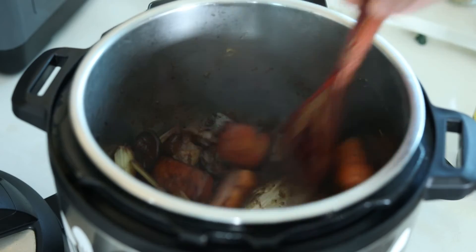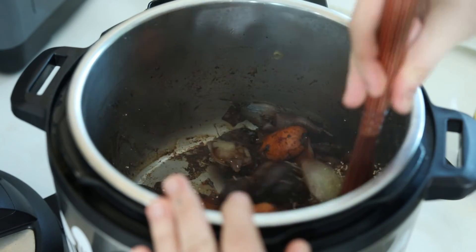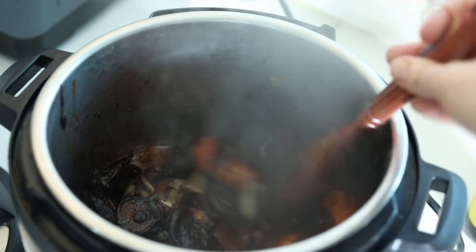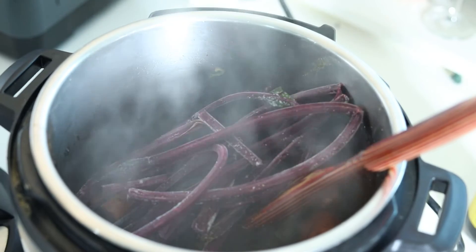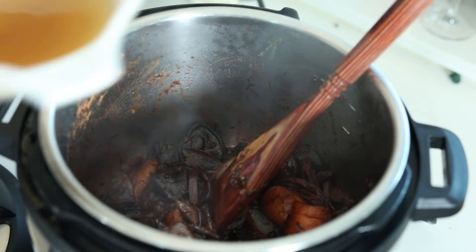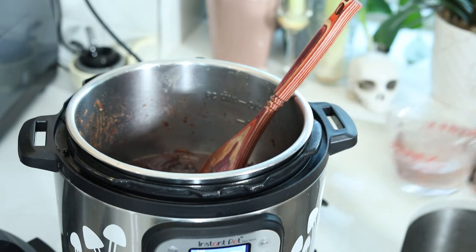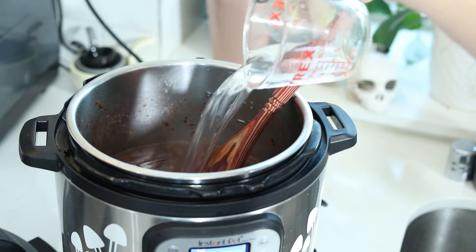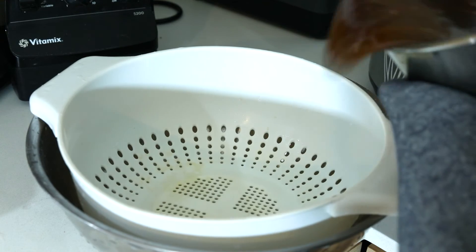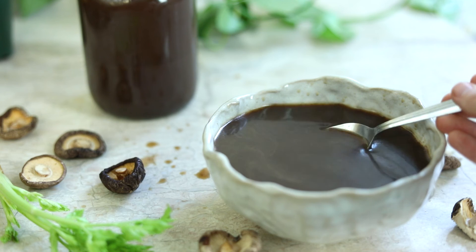Then you're going to add all of your other spices. If you have frozen beet stems, add them now. I like to add them to use the whole beet — it's a good zero-waste approach, and it adds a really nice color and flavor. But it's totally optional. Then add your additional cups of water, cover it, and let it cook for at least one hour before you strain it. Once it's strained, it's ready to go. If you enjoyed this recipe, be sure to like it and subscribe to see more plant-based recipes.